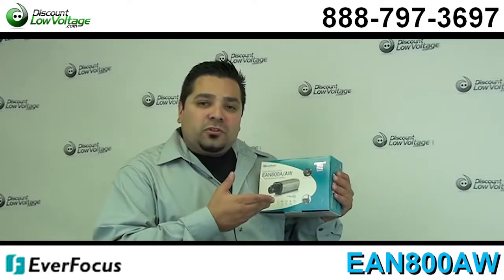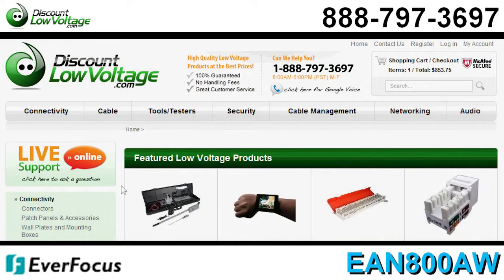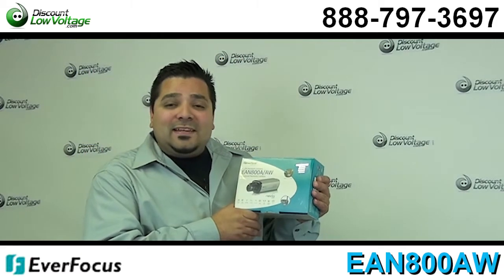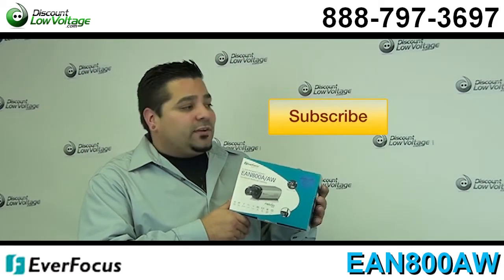You can go ahead and order this online. You can order other Everfocus products, fiber, jacks, cable, that sort of stuff. Give us a call — the number here is 888-797-3697 — and don't forget to subscribe.